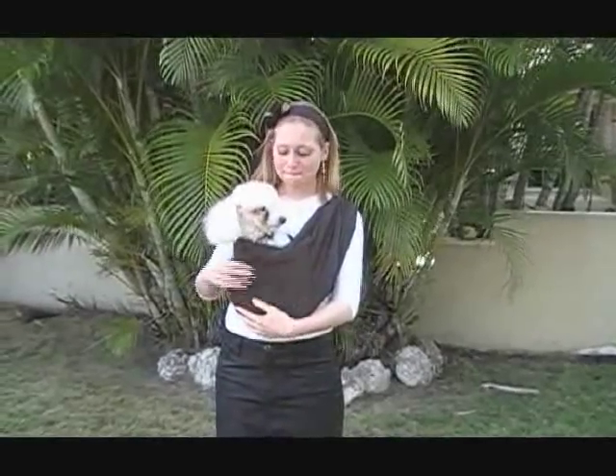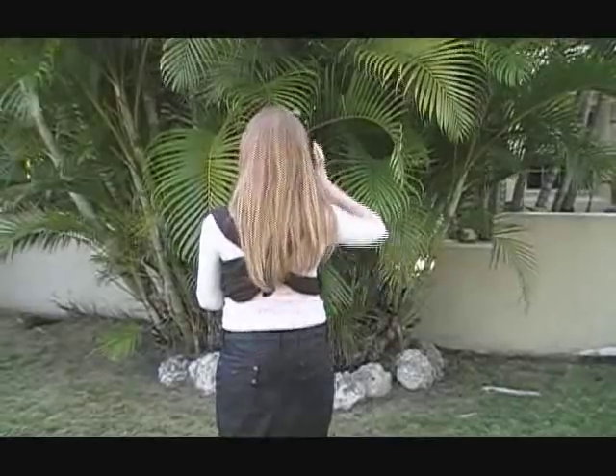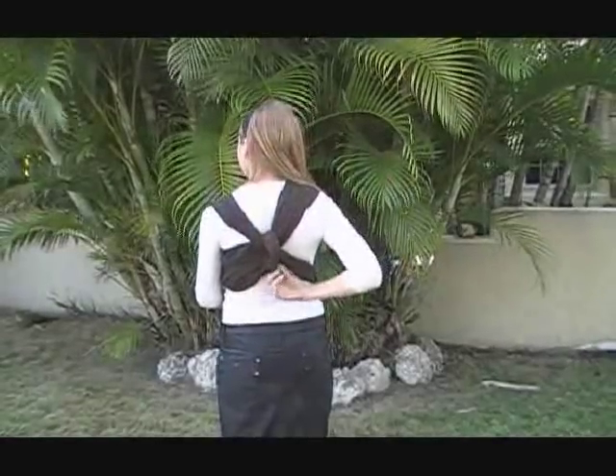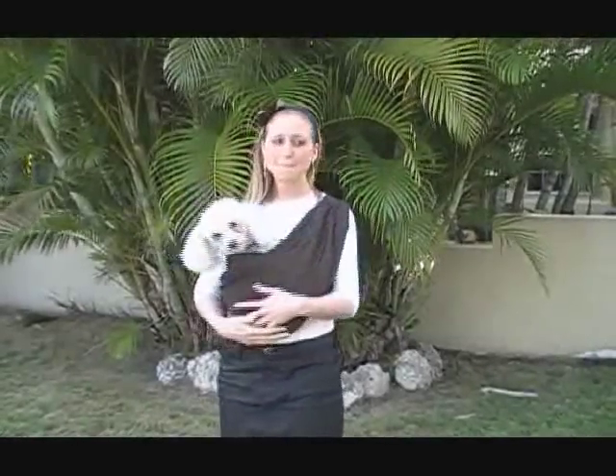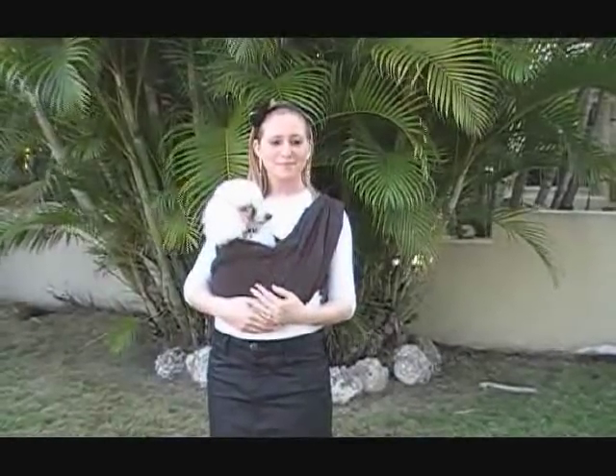You can take the support band at your back and pull it down so that the fabric crosses at the center of your back for optimal back support. The Pettique carrier even comes with a free matching pet bandana.